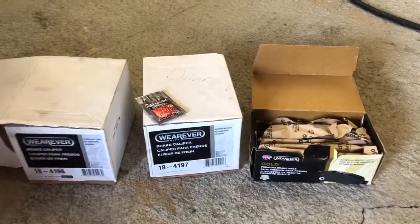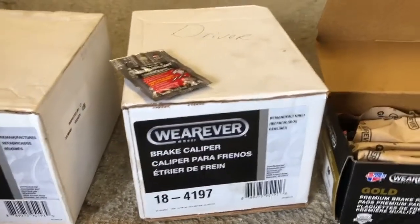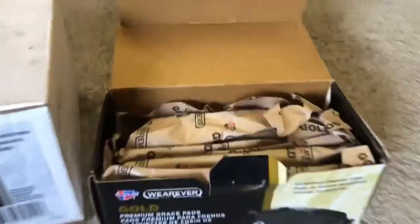Just for reference, here are the parts I'm installing — that's for the passenger side and driver side — a little two-packet of grease, and my new brake pads.